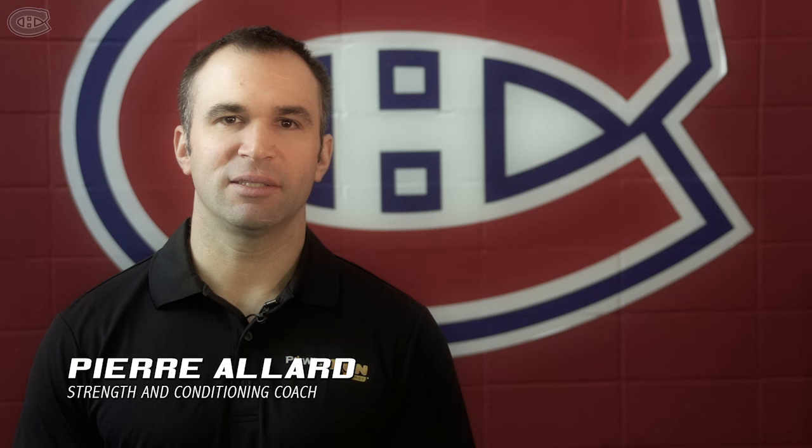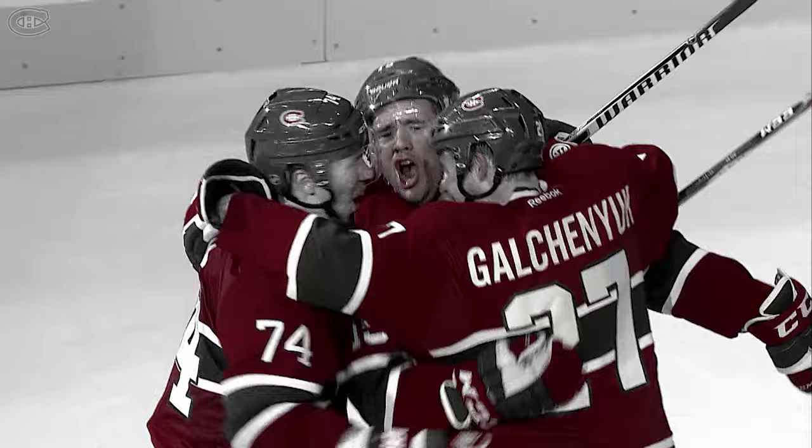Hi, my name is Pierre Lars, training and coaching coach for the Montreal Canadiens. Today in Train Like a Pro, I'm with Pierre Parenteau and we're going to talk about the lower body plyometric and shoulder mobility exercise.